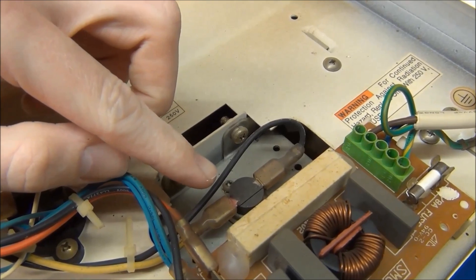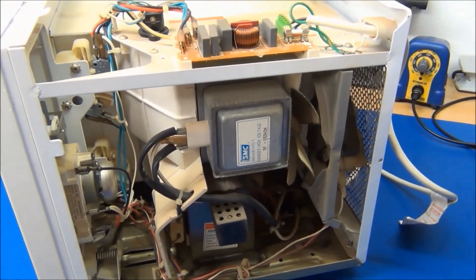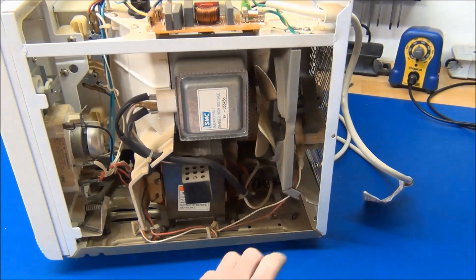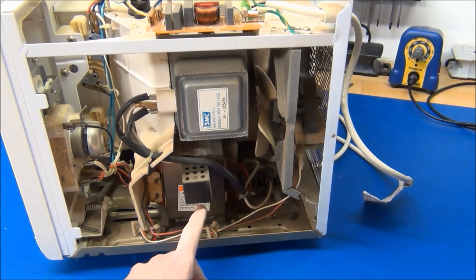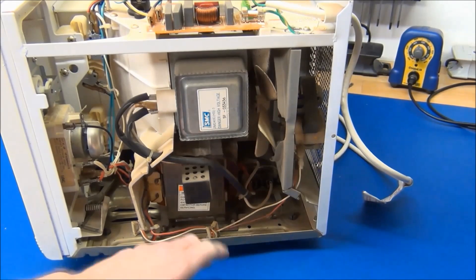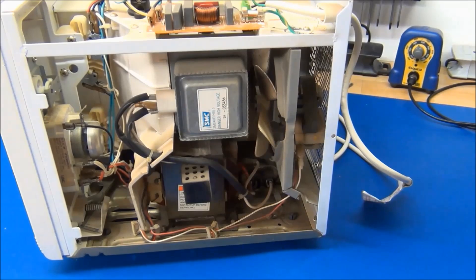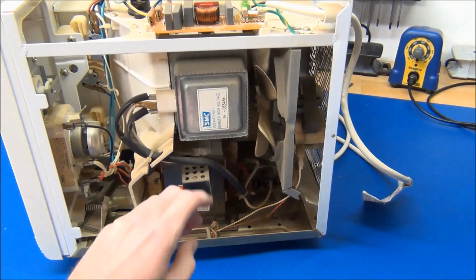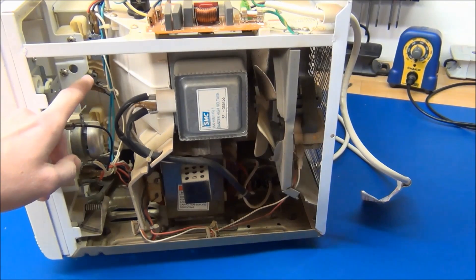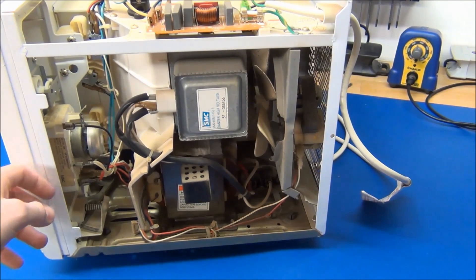And we have a few temperature cutoff switches. Inside we'll find a few mains rated AC motors, a huge transformer, and a high voltage capacitor. There's also the magnetron, but that may not be so useful to everybody, though it will be interesting for some people. There are also some micro switches for the door and of course the timer circuitry.